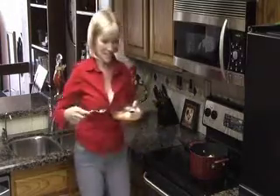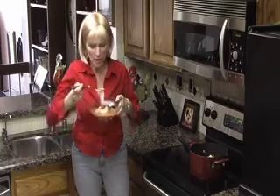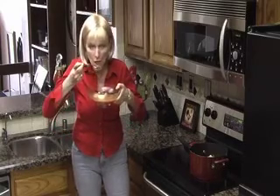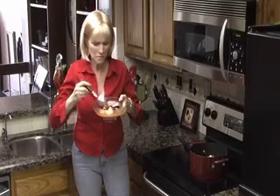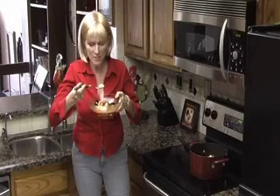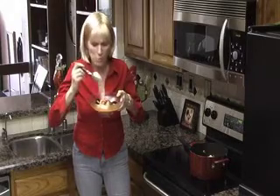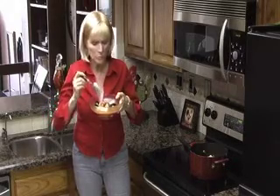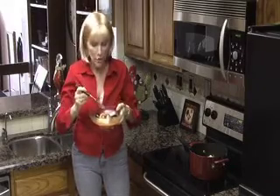I just have to have a taste first, just of the broth. Oh my gosh. A little bite of the scallop — it's hot. Mmm. This is great.